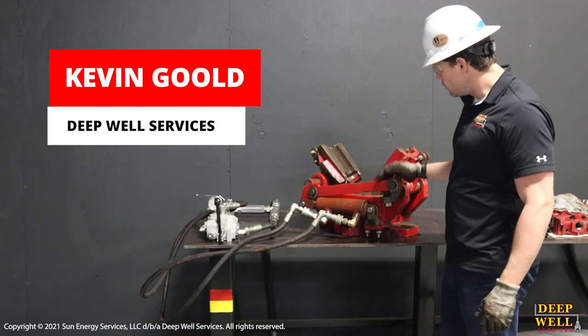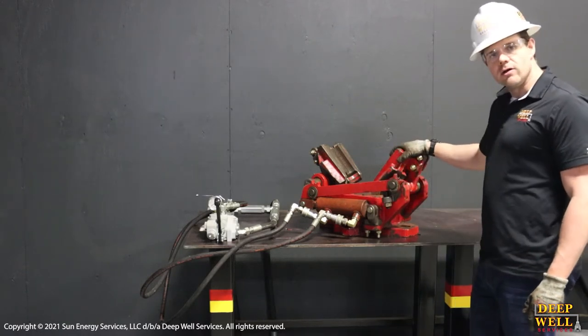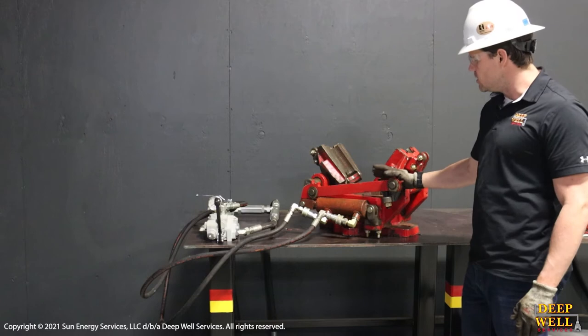Hi guys, so in today's video we're going to have a look at the CRW 300k slip bowls. These are the slips that are outfitted on all our snubbing units and we're going to have a basic look at the functionality of them and then have a closer look at the individual components.